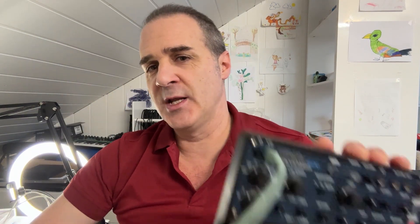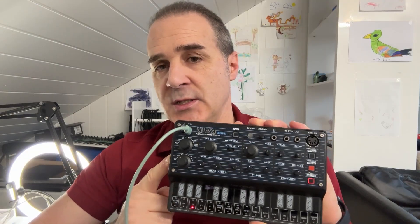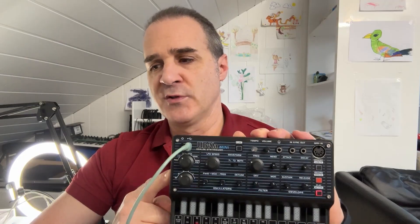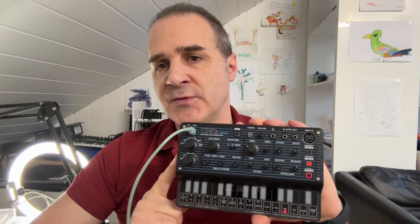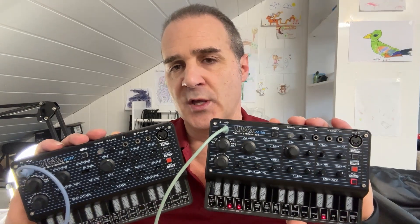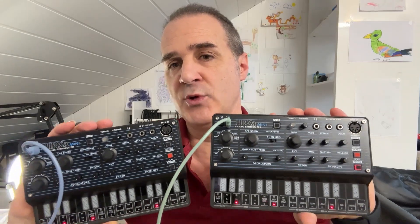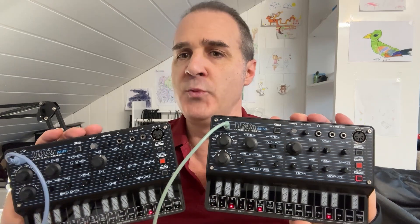Hello, this is HumanWave. Today let's talk about the Behringer UBX-A Mini. It's a great little synth, but it has one major inconvenience: it has only three voices of polyphony. Today I will show you how you can make a six-voice setup using two of these, an iPad, some tweaking, and an editor I've created for the TouchOSC platform. The result is a UBX-A system with six voices for a third of the price of a UBX-A desktop.